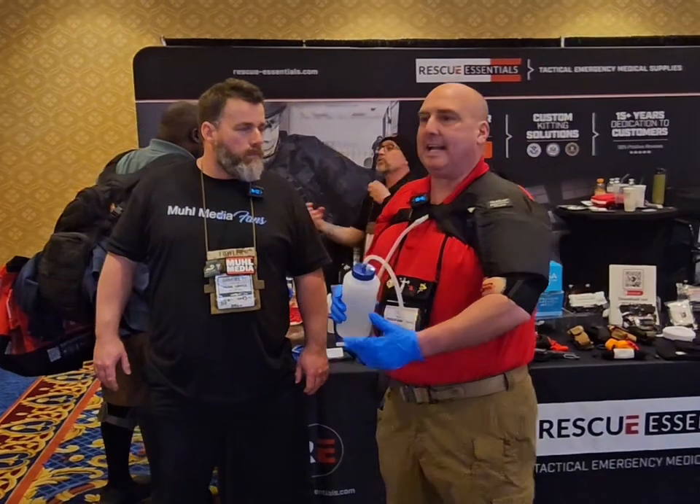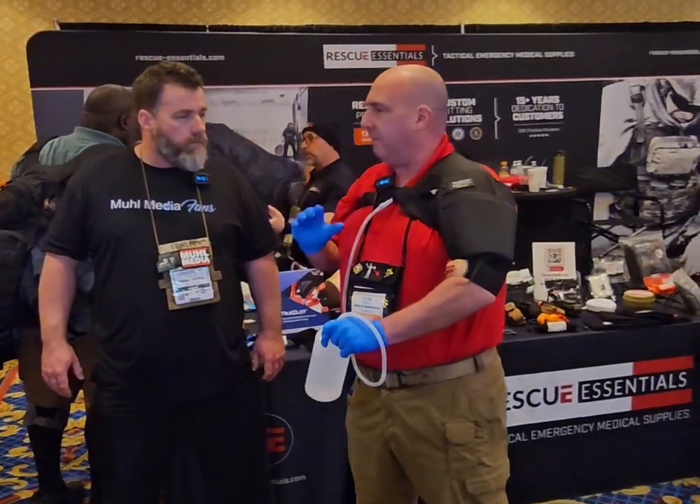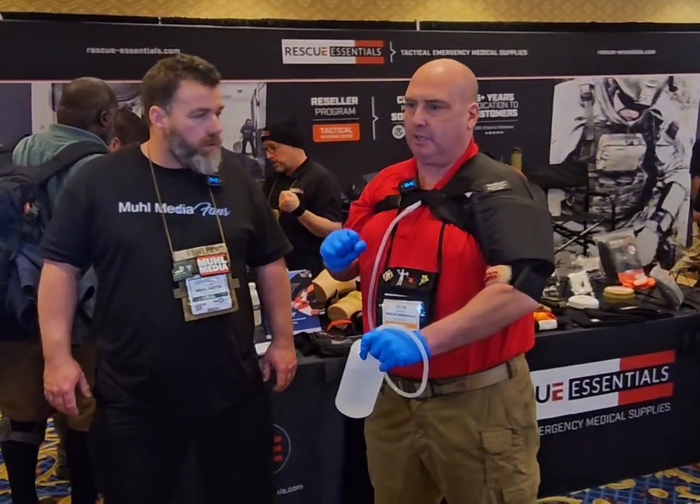Thank you, Sam. So our tourniquet application trainer — we call it the TAP for short — is designed to make sure that we are focusing on good, solid tourniquet training.